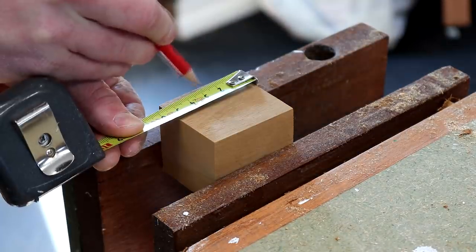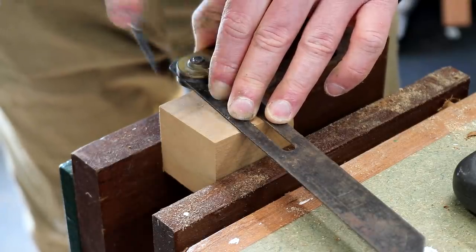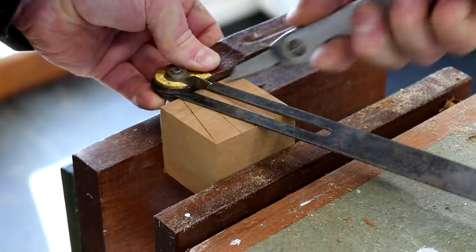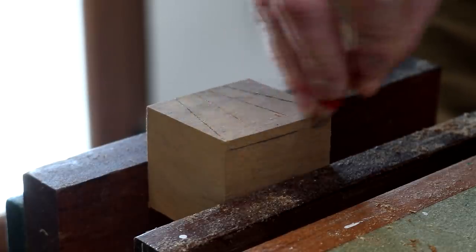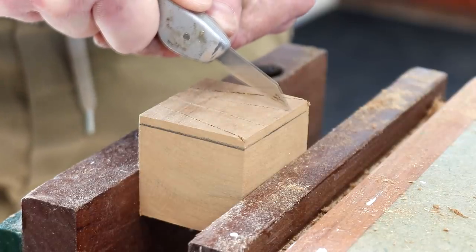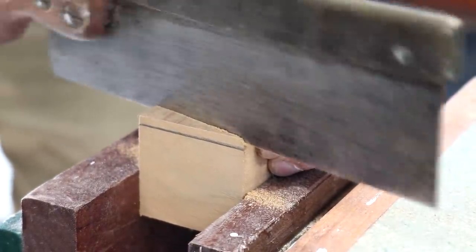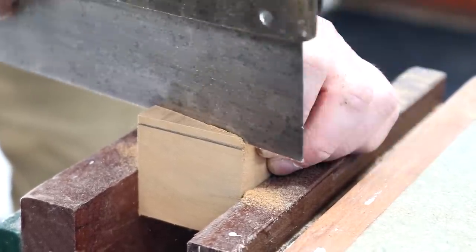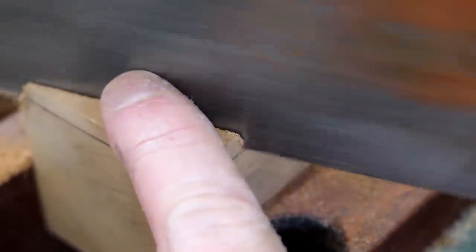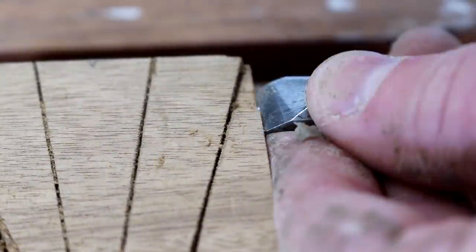I wanted to carve out a decorative design onto the lid of the box, so here I'm making some marks to help guide me. I used a bevel gauge and a marking knife to cut across the grain. I then marked up a line for the depth that I wanted to cut to. I'm scoring across the grain as much as I can with a knife to create a groove for the blade of my tenon saw to fit into. I can then cut down to the depth line using my saw, and then get in there with my chisel to remove the material up to the saw kerf and start shaping the rest of the design onto the lid.